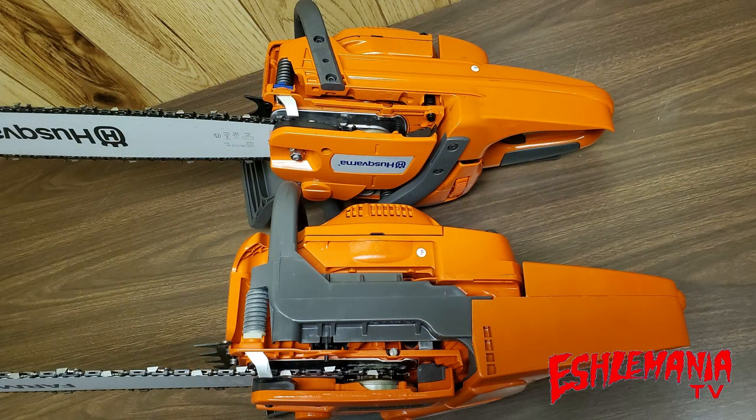There is a decompression valve on the 455 Rancher to make it a little bit easier to start. Looking at the bottom of the two saws — the 455 Rancher at the bottom, the 450 Rancher at the top — they both have anti-vibration springs and they both have an aluminum chain catch.